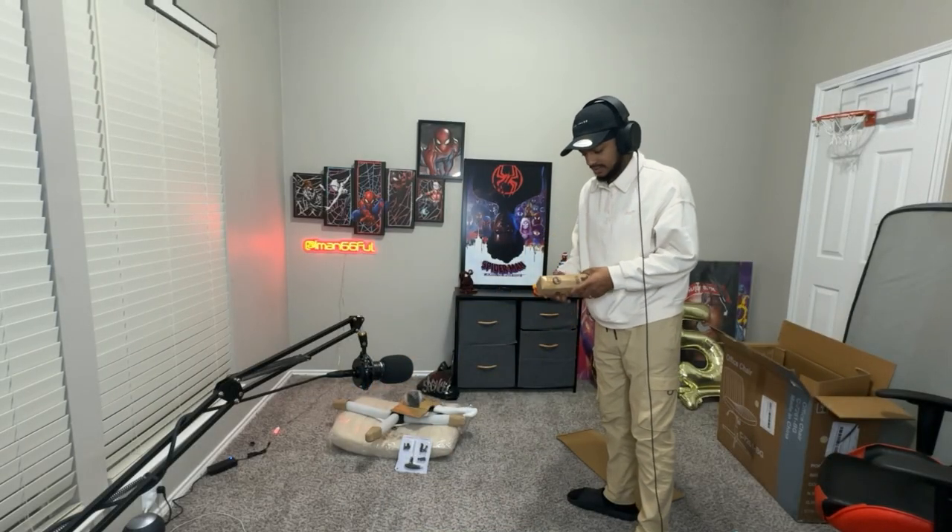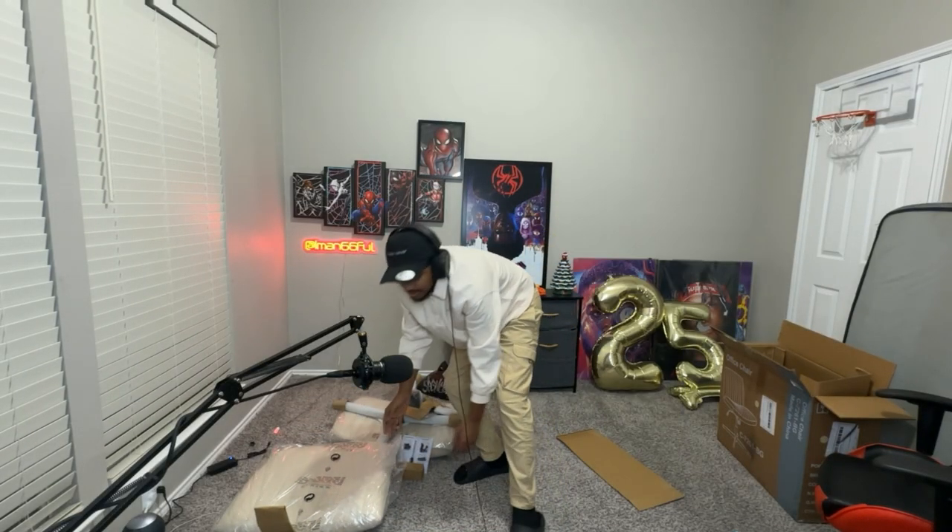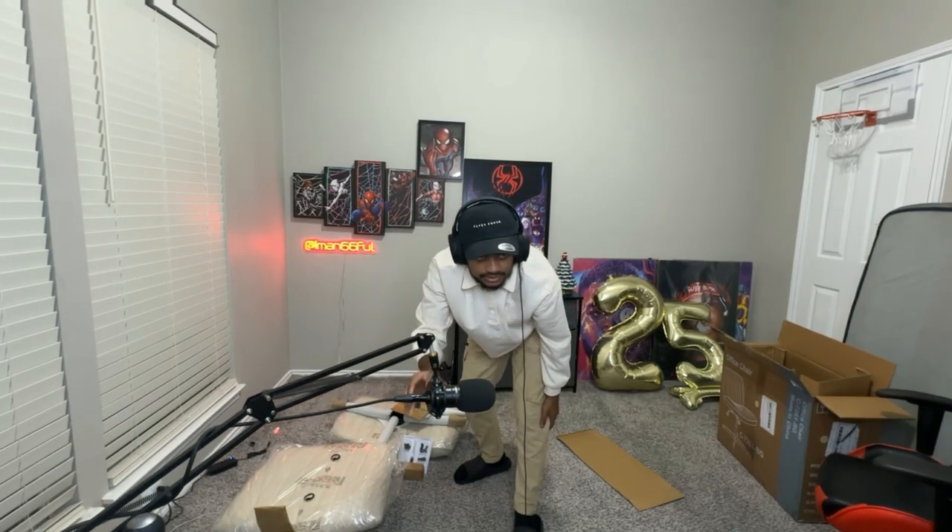Am I tripping? Where are the wheels at? I'm gonna put this thing over here and then we're gonna get this thing started, bruvies. This should not take me long at all, I'm telling you.